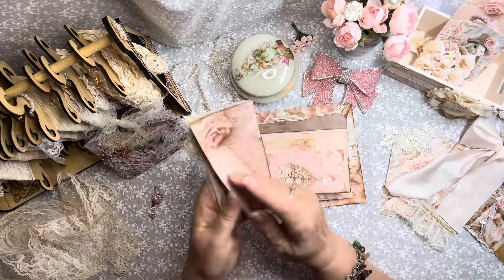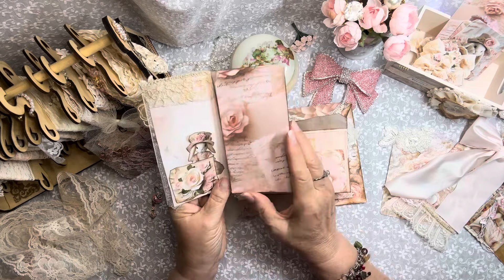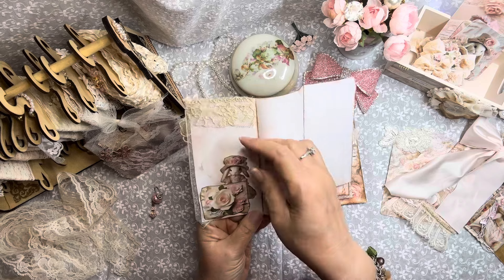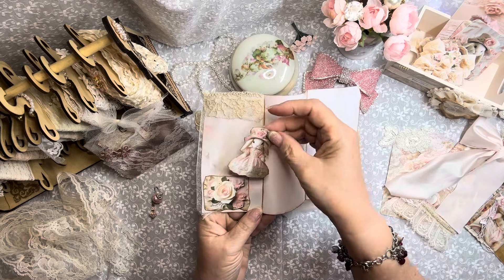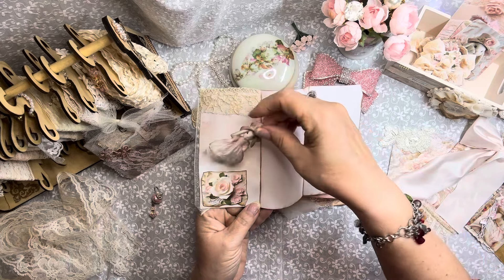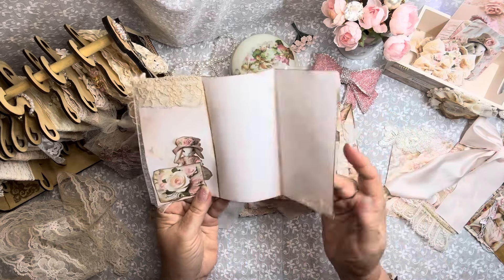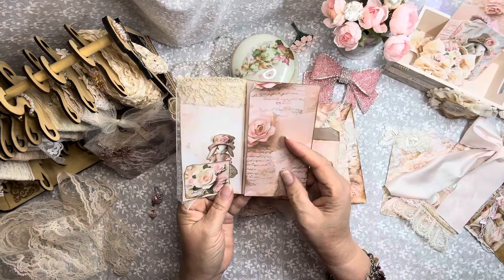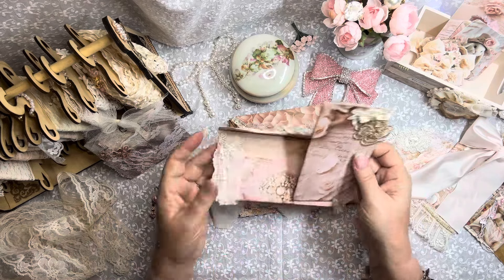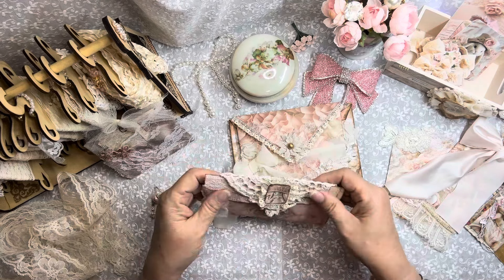There's your writing space, a little vintage lace there, and a little tuck spot with a little bunny. You can use that as a little gift tag — you could write a little sweet note on that. And just a little lace down there, distressed with the ink. I think that turned out wonderful as well.